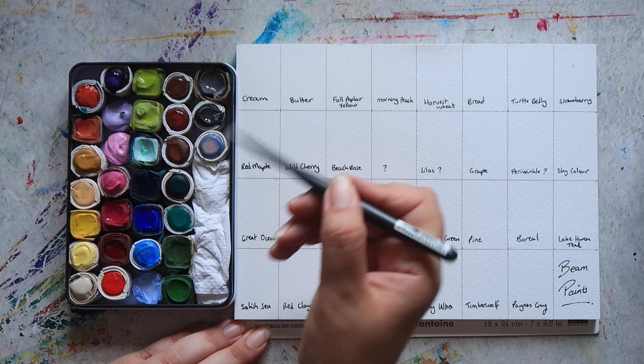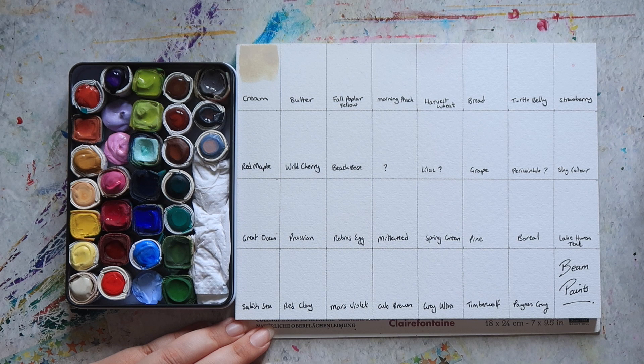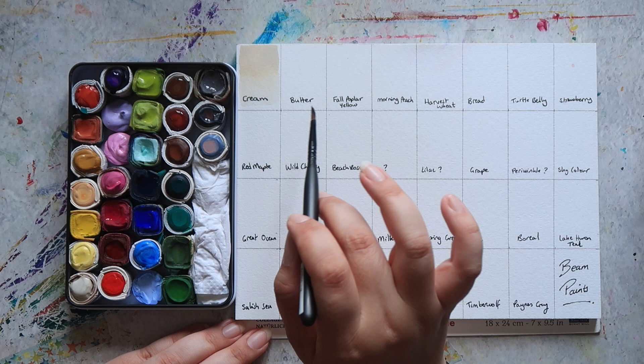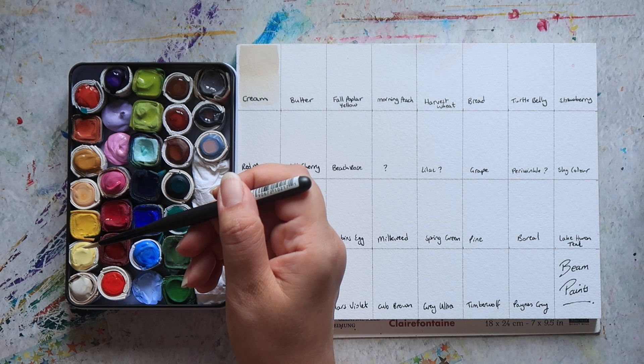First up we have Cream, which is kind of like a buff titanium sort of colour, and it's definitely a colour I enjoy having on my palette. I used to be a transparent-colours-only kind of person with my paints, but over time I've definitely come to appreciate having some more opaque colours for mixing and creating different effects. It's nicer than just a plain white because it has a bit of colour to it — really nice for beaches or as a base for mixing skin tones that adds that creaminess.